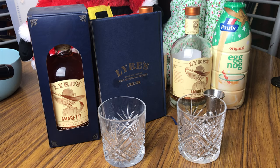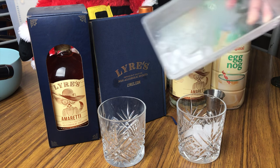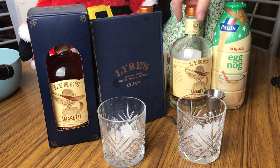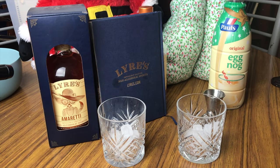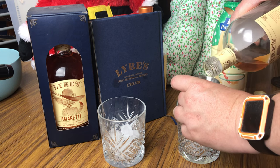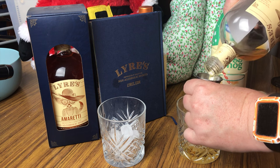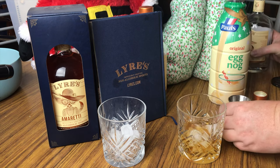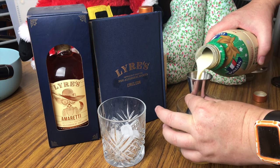I have a very festive drink for you today. We've got some amaretto — this is Lyre's amaretto, which is non-alcoholic — but if you want an almond liqueur, you can use one. One part — I'm doing two shots — and then the same amount of eggnog.